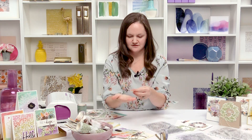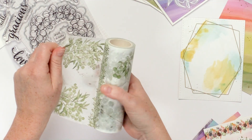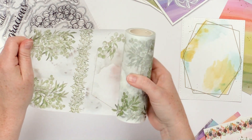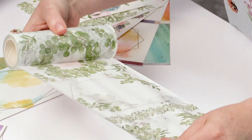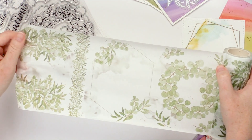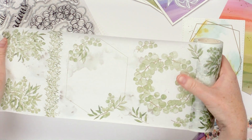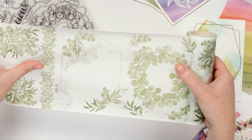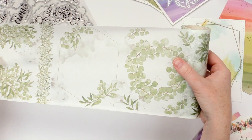The die cuts look like this once they're cut out. And then finally the fourth washi tape is called Eucalyptus Fantasy. Just like the painted florals, you've got some elements that have matching dies — like the wreath, the eucalyptus leaves, and these fun little bunches. There's also a strip which you just use as is, and then we've got this beautiful on-trend frame as well that you would use as your background.